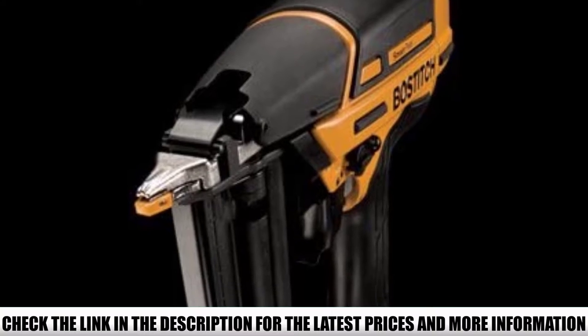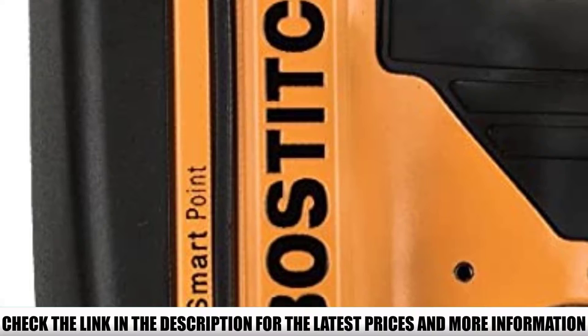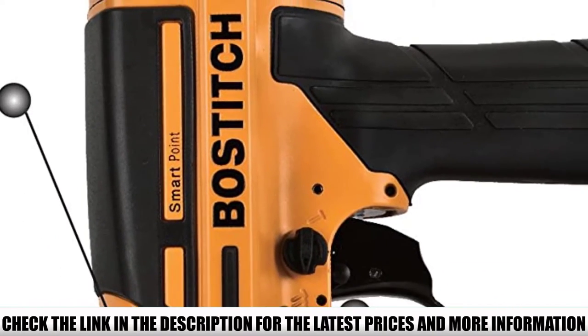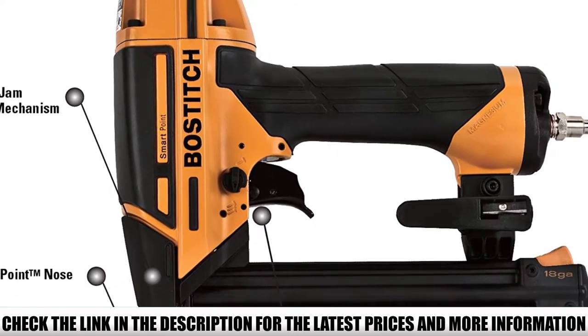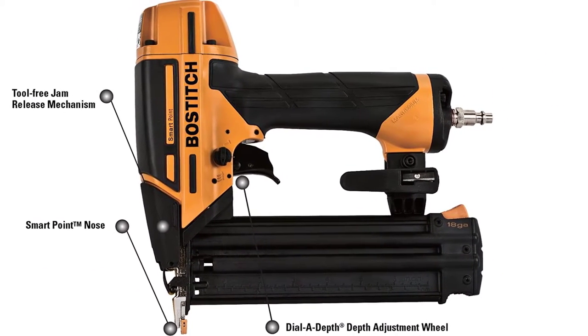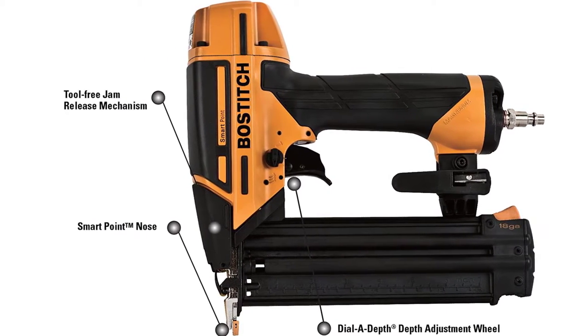Unlike other brad nailers, you don't have to compress the tip to fire nails, which improves accuracy and prevents denting of the workpiece. With the Bostitch BTFP12233, you can fire nails from 5/8 inches to 2-1/8 inches in length easily. It will fire every nail flush into the wood, even when you're toenailing with it.